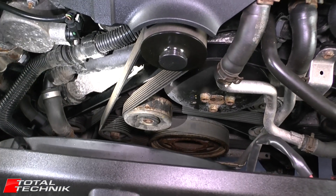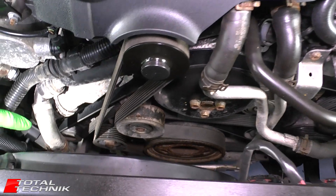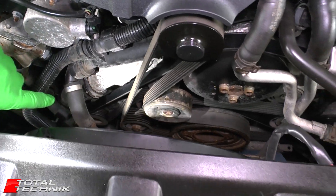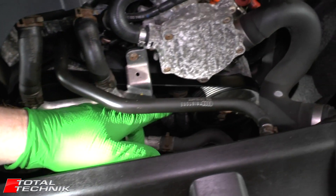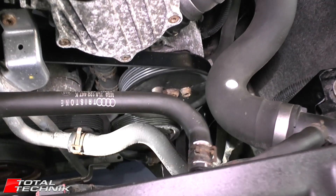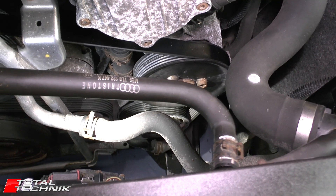The belt behind that is the more traditional auxiliary drive belt. Right down in this corner where that belt goes, that is your alternator. Following that belt around, you can see it comes off to this side, and just at the top there will be your power steering pump. There's another unit directly below that, and that is your air conditioning pump.